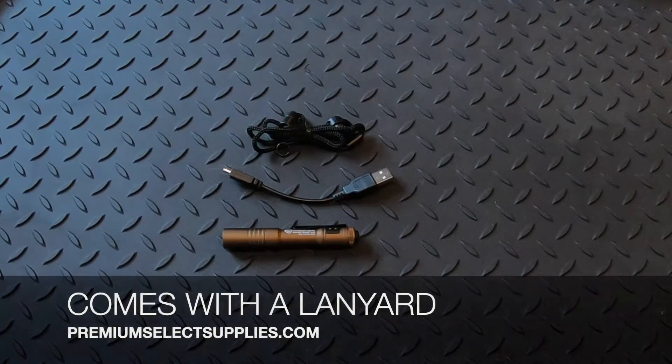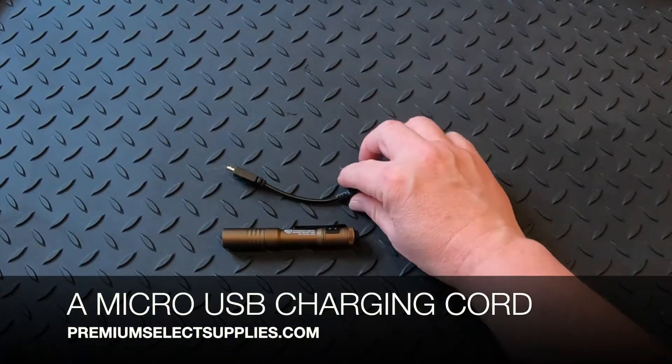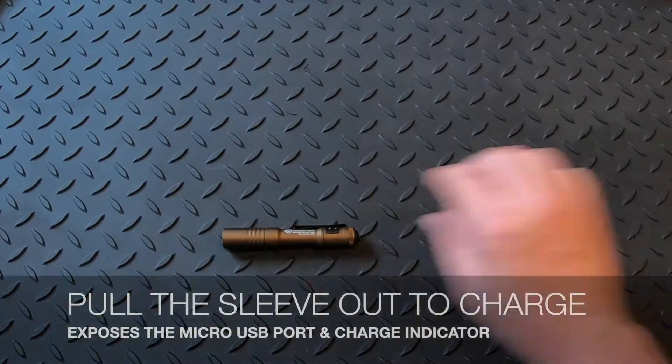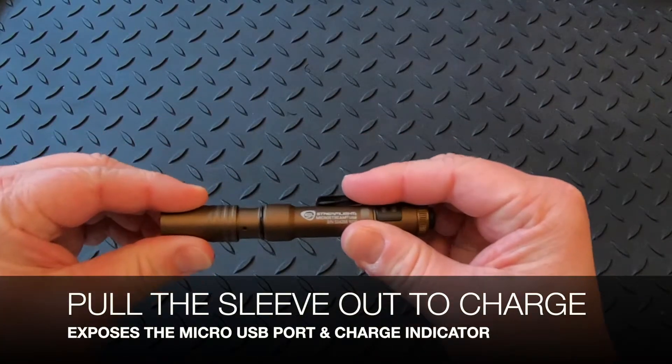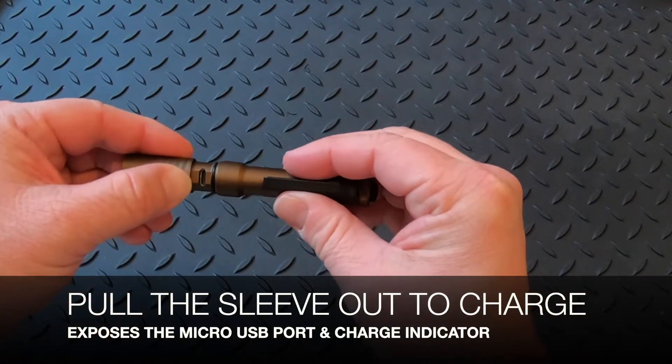As you can see, it comes with a lanyard and the micro USB charging cord. If you pull the sleeve or the head of the light out, it's going to expose that input that you're going to put the charging cord into to charge it up.